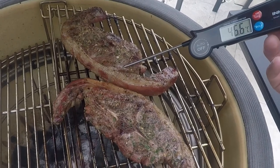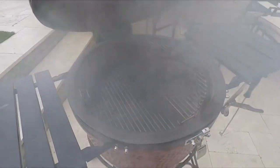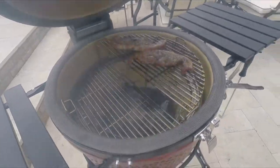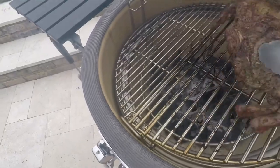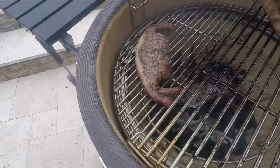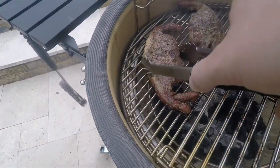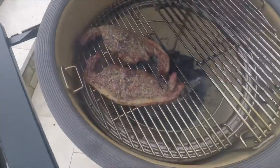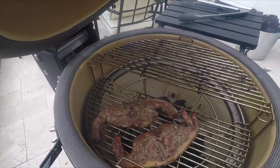As you can see — 46 degrees, nearly at that magic 60. That's it now, time to move them down to the lower position just to crisp out that fat, and then we'll be ready to serve. I'm really impressed with the Kamado and how well it retains the heat. This is one load of charcoal put in yesterday — cooked loads of stuff on it yesterday and it's still got plenty left in the tank for today. Literally a couple of minutes to crisp out that fat and we're ready to serve.